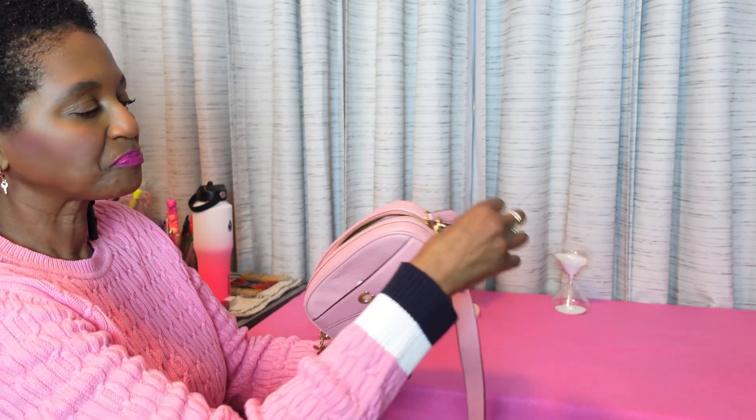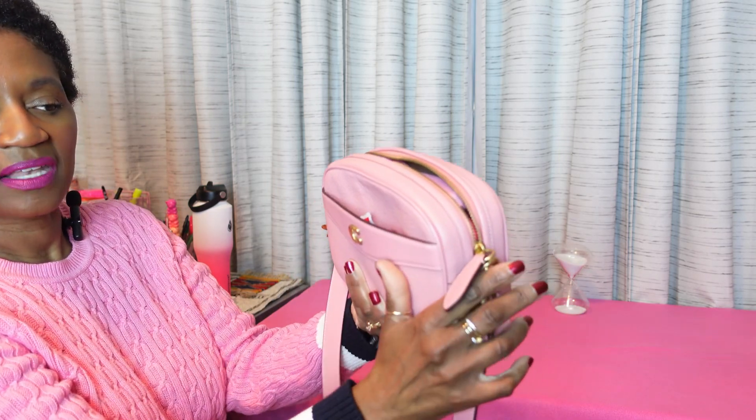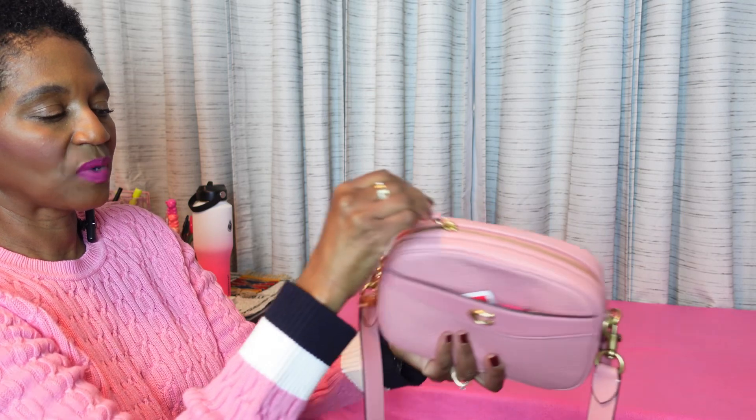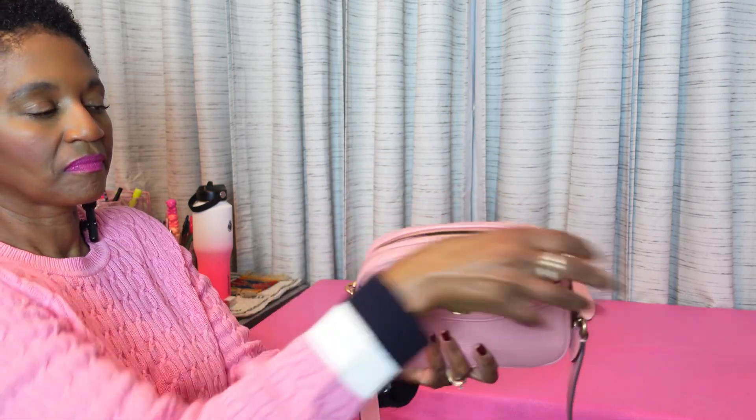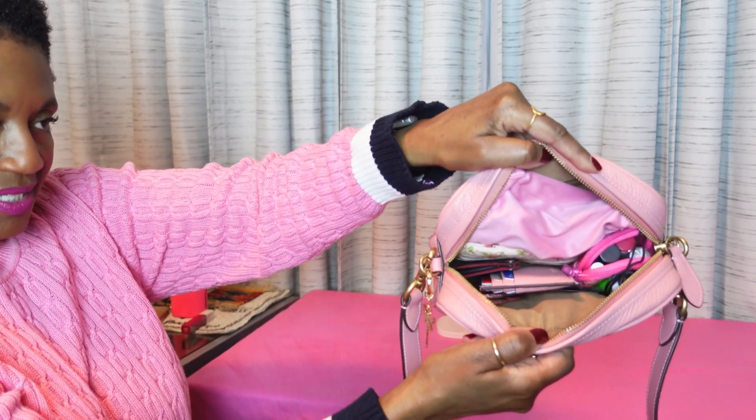It has a zipper top here — a nice, smooth zipper. Check out that leather zipper pull; it's really nice and thick. Very well made. And here is what the inside looks like.